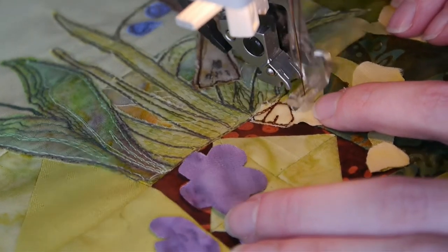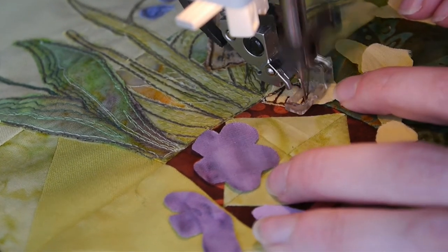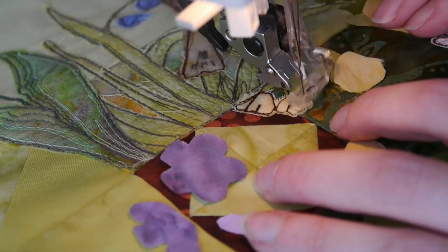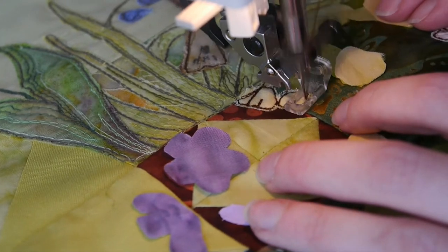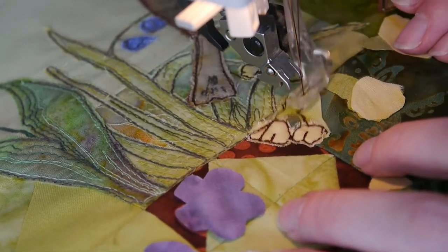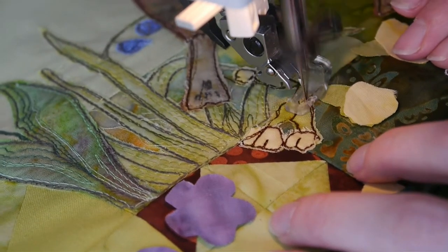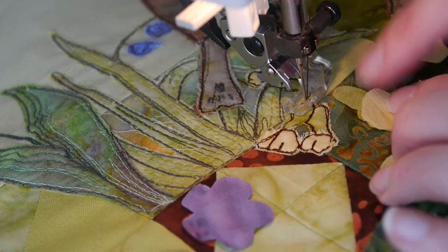These flowers are very small - it really doesn't matter too much what they look like. I'm not going to worry whether they're all exactly how they should be. That's all those down, so I'll move on to the next one.